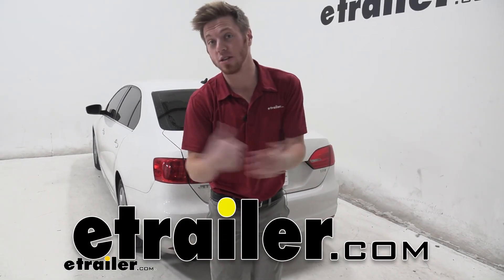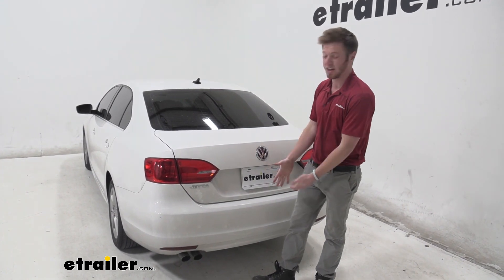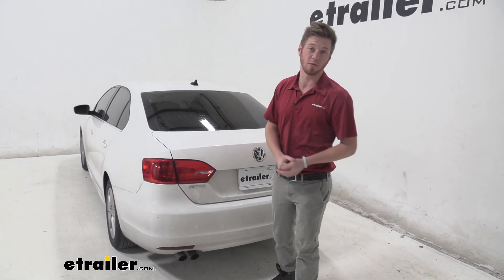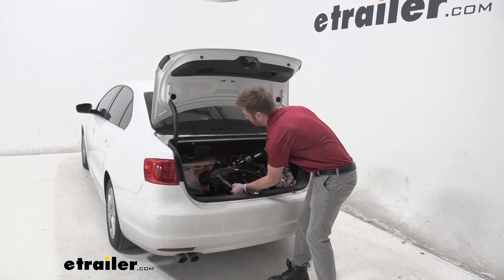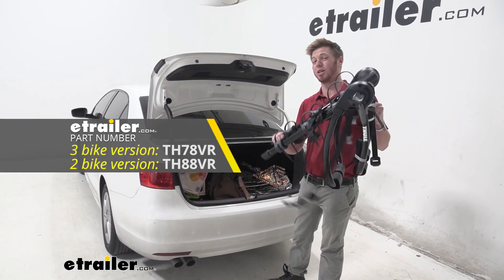What is going on everybody? Adam here with E-Trailer. Today we're going to be going over a solution if you do not have a hitch or a bike rack on your roof to be able to get your bikes to and from the destination. Luckily this one is extremely compact, fits in your trunk so it's easy to store, and this is going to be the Thule Gateway 3.